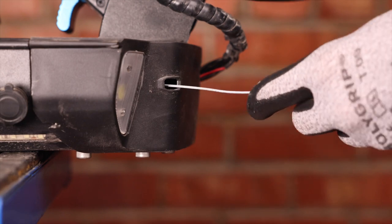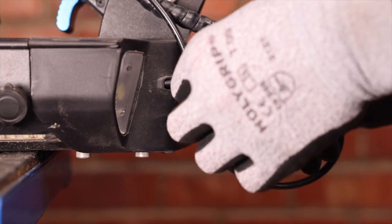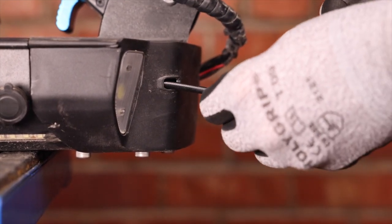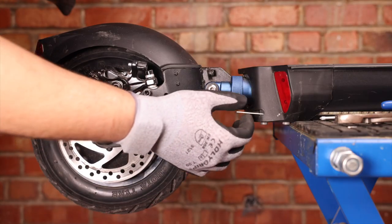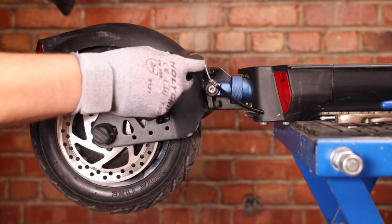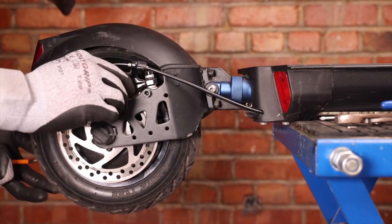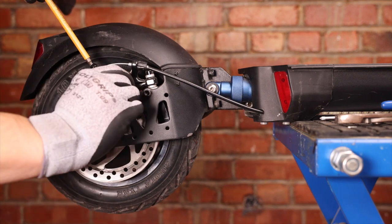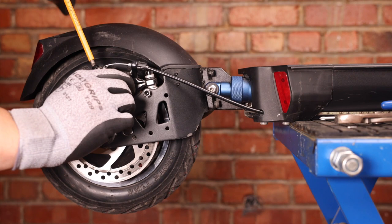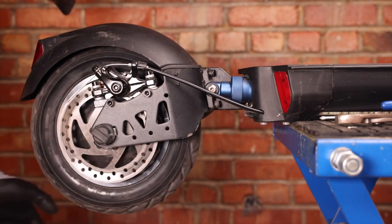The process to reinsert the brake line is fairly simple. We gently feed it through the deck and out the back, then go to the back and pull it all the way out. We can pull the rest of our brake line out and insert it into the caliper. We can now just roughly adjust the caliper.